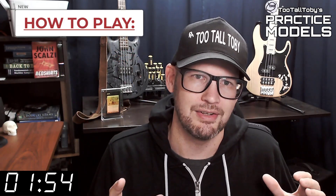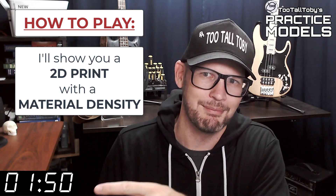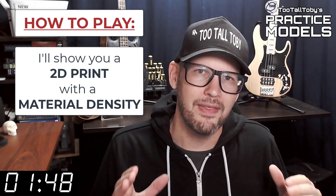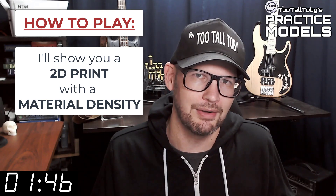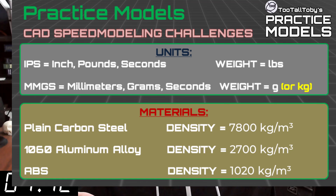So here's how these challenges work. I'm going to show you a 2D print when this timer gets to zero. On that print you're going to see a material property and a material density — it's going to be one of these three material properties. So take a moment, grab a screen capture of what's on the screen right now, and be sure that your materials in your library match these properties.